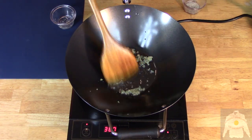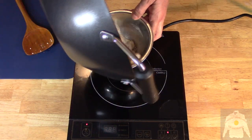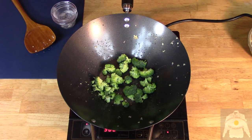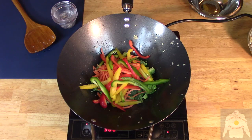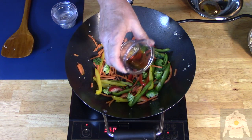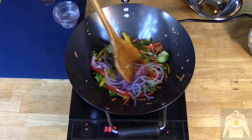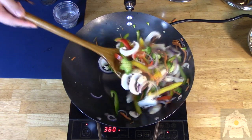Begin by sauteing garlic and shrimp in the wok. Once cooked, it is time for the vegetables. Add the broccoli, carrots, and multicolored peppers to the wok. Then add the sesame oil, then the red onions, and the mushrooms. Saute for two minutes.